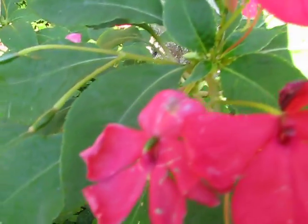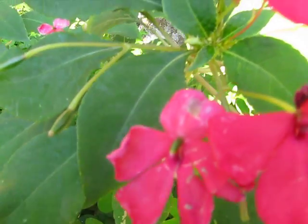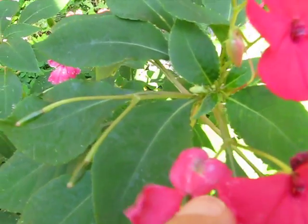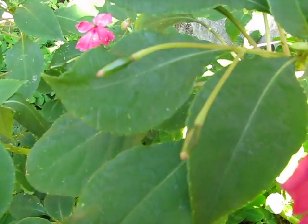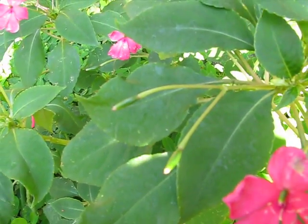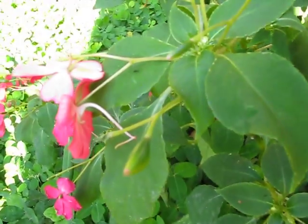As it matures, the petals start to fade away and then they fall off. And this little thing in the middle keeps growing. You can see here's a couple that have kept growing. They've continued to grow and grow and grow. And now let's see if we can find one that's bigger — a little bit bigger there.